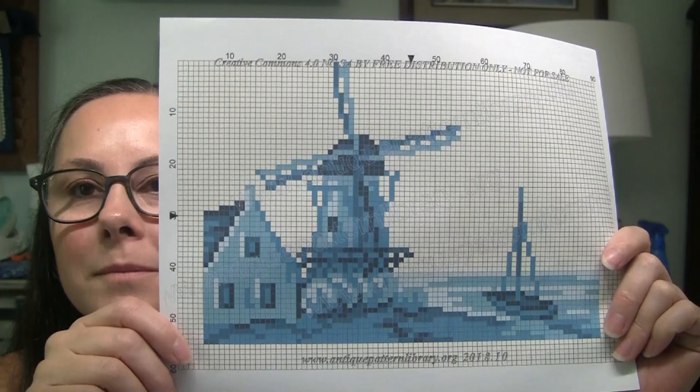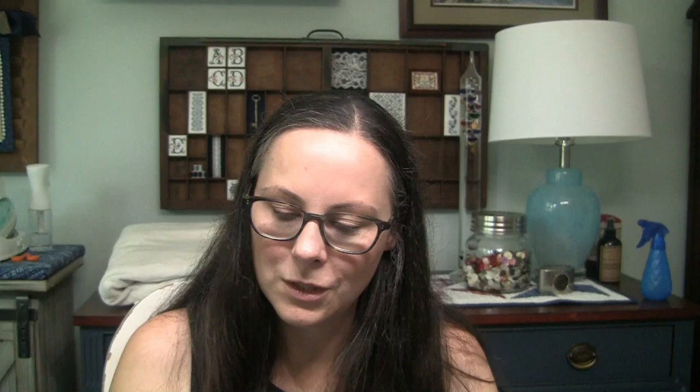So it looks like I've narrowed it down to probably this bird pattern or the flowers — I'm thinking one of those might be first. I don't know — if you made it through the whole stack and any of them stood out to you, let me know down in the comments which one you think I should start with.